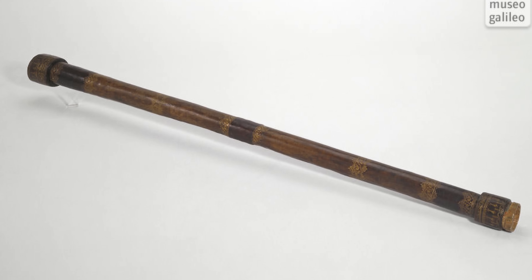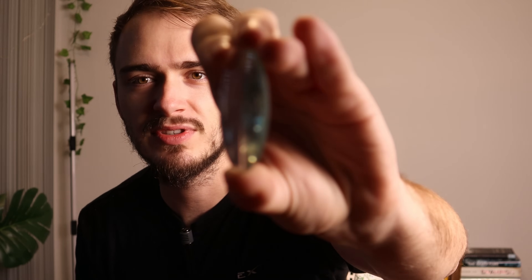So for this video, what I'm making is a refractor telescope. This is the first telescope that was ever invented and used for astronomy, and what it involves are two lenses. A lens is a piece of glass that collects and focuses light to a point, and we use this to actually collect the light from space to produce an image.